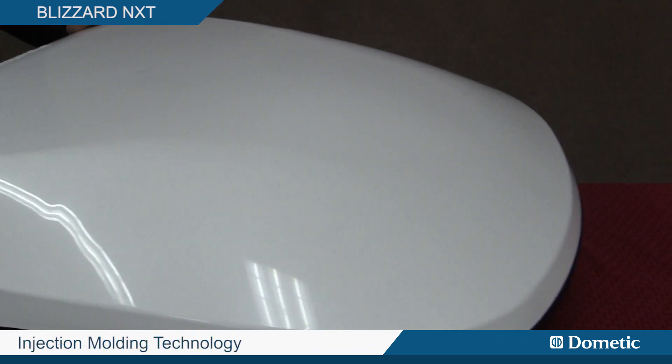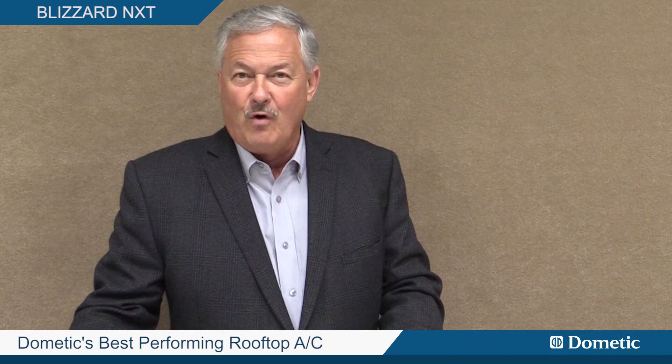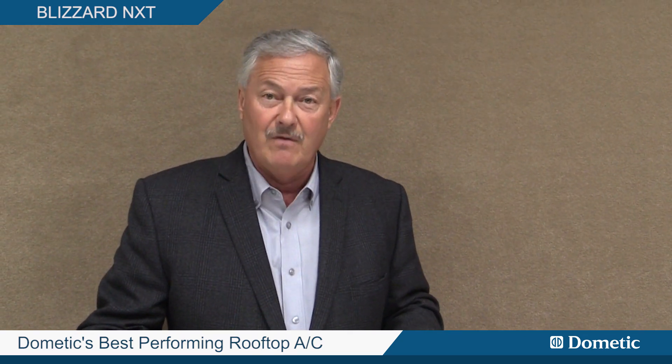We're injection molding both the top and the bottom. Now what's really the neatest part — not only does this thing look good, but it also performs. This is the best performing air conditioner we have ever built, and by far better than anything else in the market as far as performance.